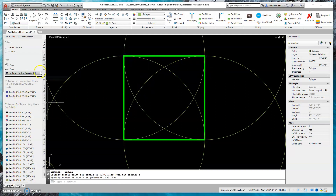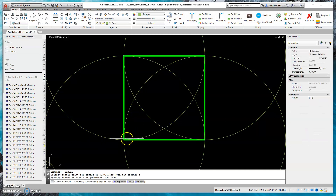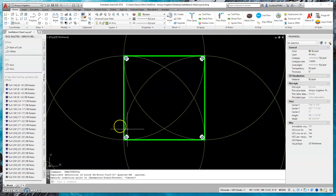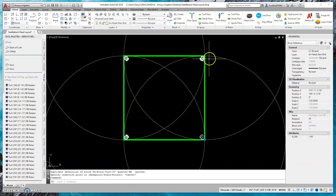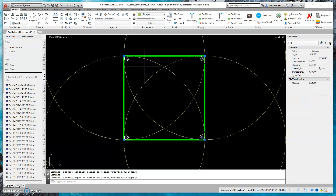If I went into my rotor selection, I'd choose the 30 foot rotor. Now let's say I didn't have enough pressure to run rotors. As you guys remember, rotors require more pressure — usually 45 pounds of pressure.